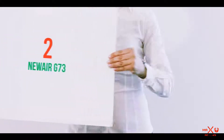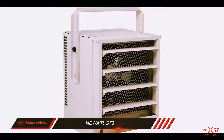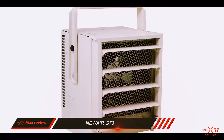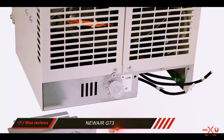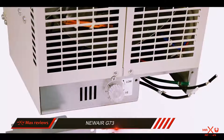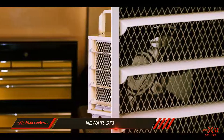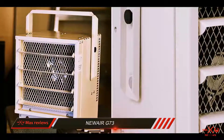Coming in at number 2: the Newer G73. This 240-volt heater can use up to 17,000 BTUs, or 5000 watts of heating power. It is controlled with a single-pole thermostat, which you can easily set, and then the heater gets to work. You install it by hard wiring, as you would the previous listed model.